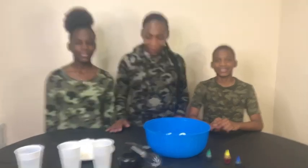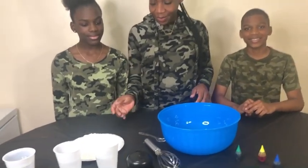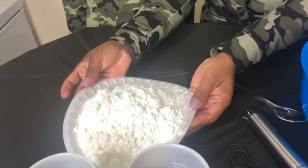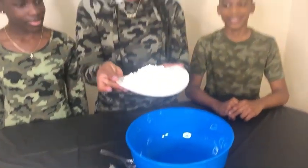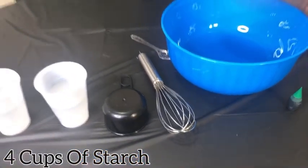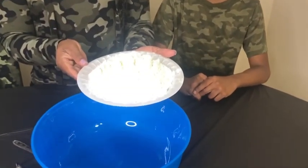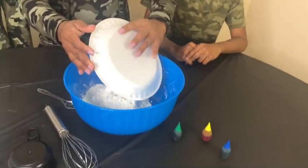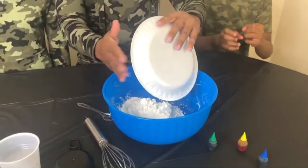All right, we're gonna start off with the white stuff — the cornstarch. We used four cups — got that measuring cup, we already pre-measured it. Drop that thing in! Okay, this one's gonna get messy, you guys.